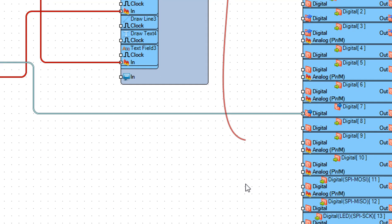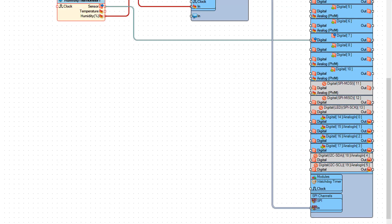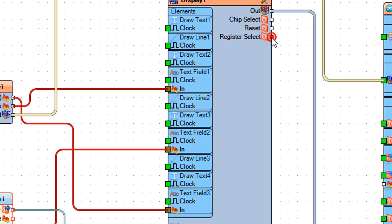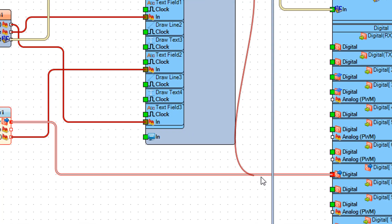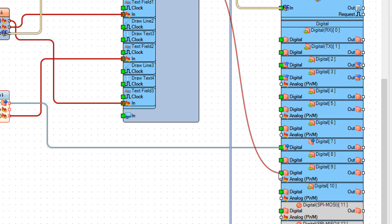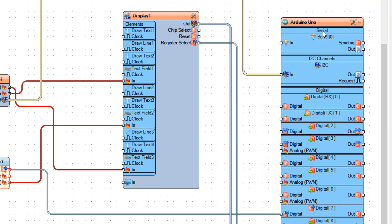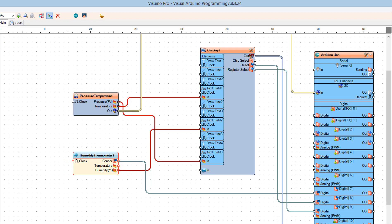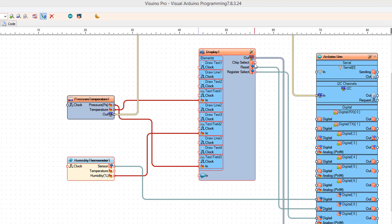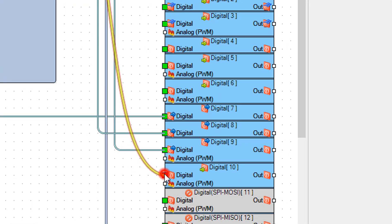Connect display 1 component pin out to Arduino pin SPI in. Connect display 1 component pin register select to Arduino digital pin 9. Connect display 1 component pin reset to Arduino digital pin 8. Connect display 1 component pin chip select to Arduino digital pin 10.